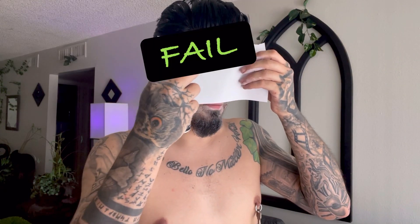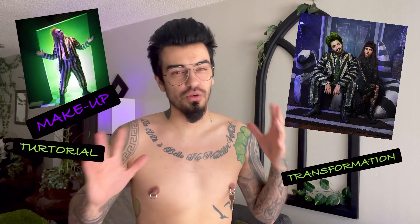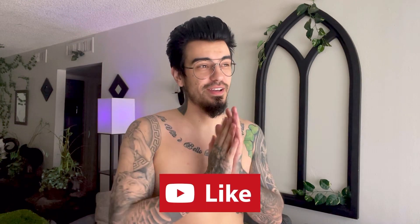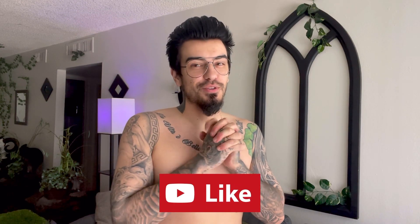What is up, my spooky babies? So you read the title — you know what's good. We're going to be doing a Beetlejuice transformation makeup tutorial, Halloween costume thing. It's going to be so much fun, and I hope you guys enjoy the video. Stay tuned towards the end for the final product and the TikTok I might put towards the end.